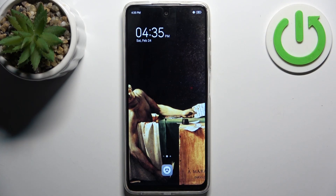Here I have the Tecno Pop 8, and today I'm going to show you how to enter boot mode on this device.